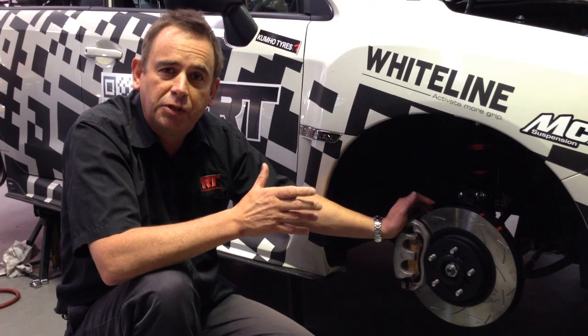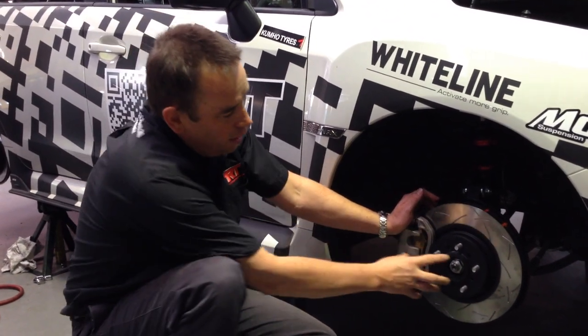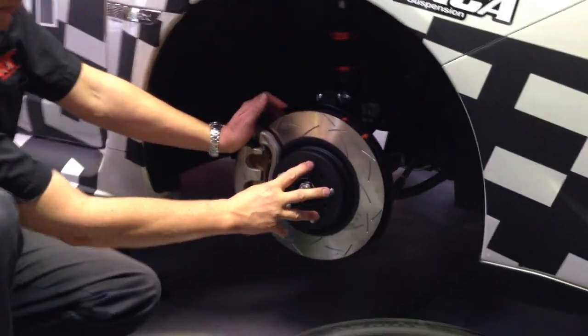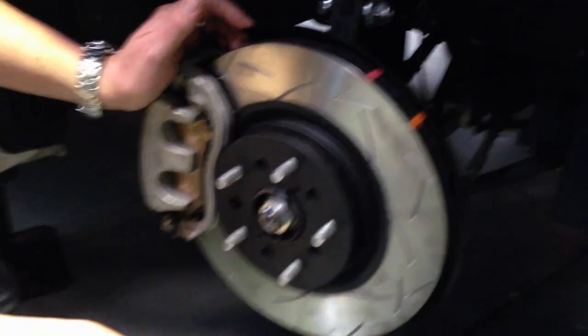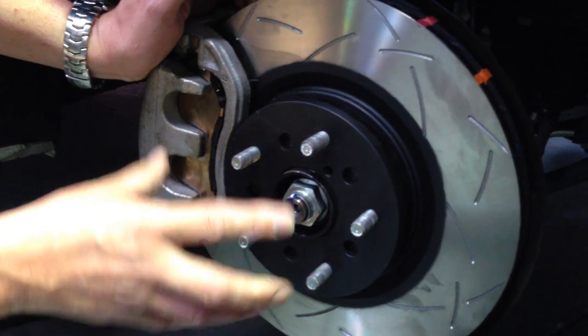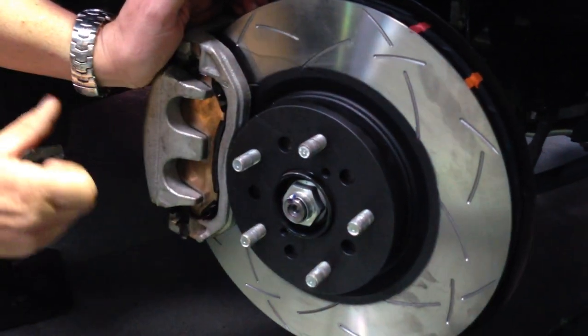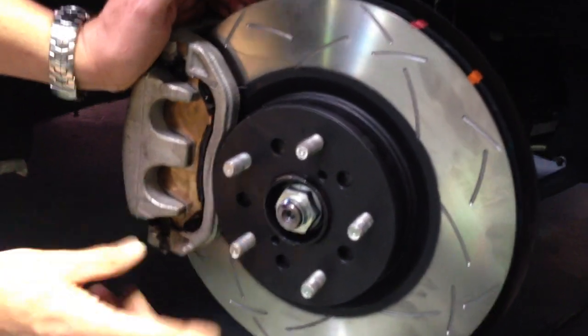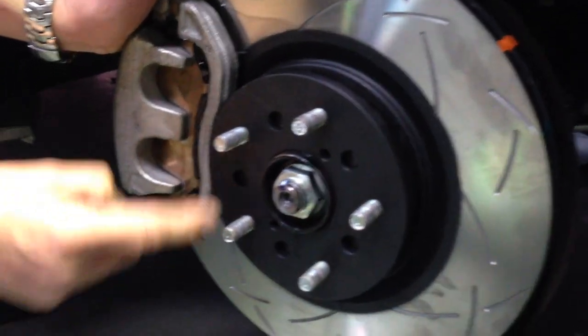What I wanted to show you is the difference between this particular rotor and the previous models. As we've spoken before, the stud pattern on this model Subaru is now the same as the STI. If you look closely, DBA have been quite smart and they've multi-hole drilled these rotors so they fit the earlier models as well as the new model WRX, because this rotor is a common size across the Subaru range — the only difference is the stud pattern.